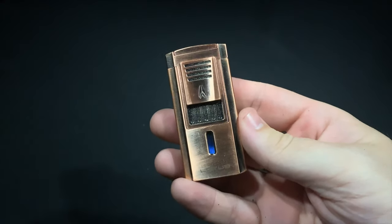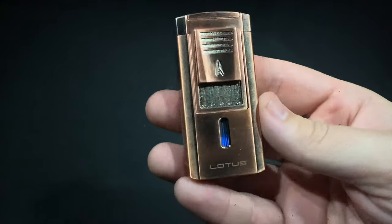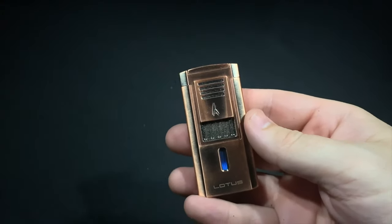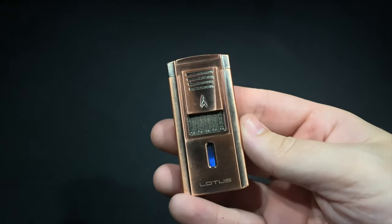It's Patrick from Half Wheel and this is the Lotus Duke V. You may be familiar with the Lotus Duke — it's one of the company's iconic, classic staple lighters in their portfolio, a triple flame torch. It's a very familiar design, very pocket friendly, and very travel humidor friendly.